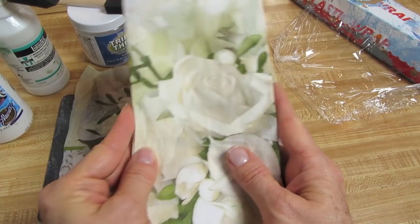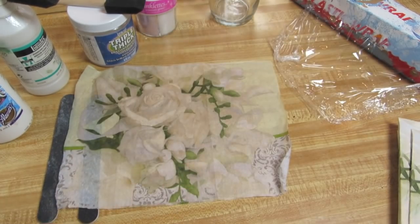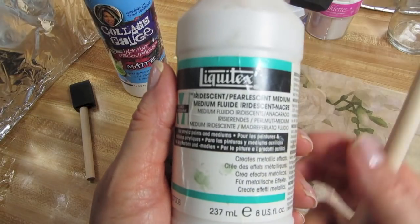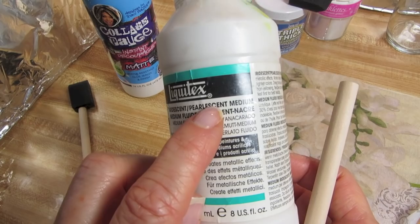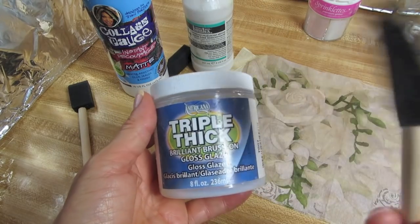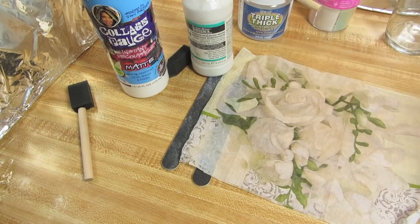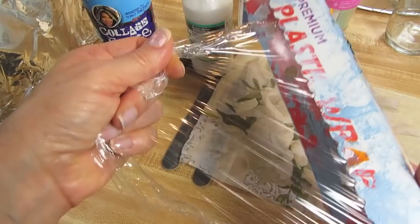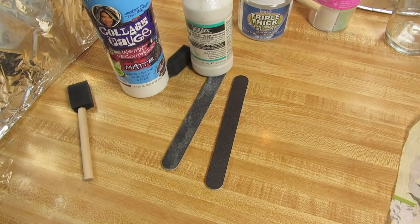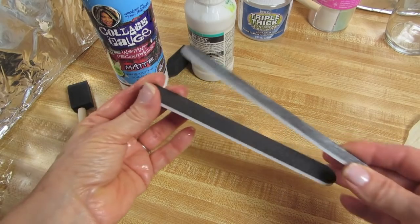For today's project we're going to need napkins — you'll probably only need one. We'll need some decoupage glue and a brush for that, iridescent pearlescent medium and a brush for that, triple thick top coat and a brush for that. I'm also going to be using some very, very fine glitter, plastic wrap, a very fine mist of water, and a couple of nail files — these are designated strictly for my decoupage project.